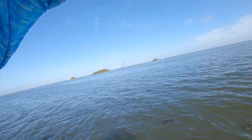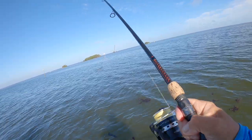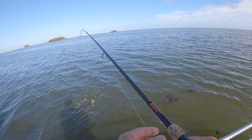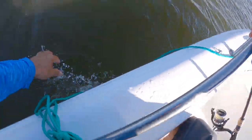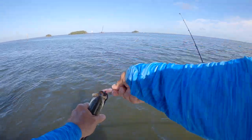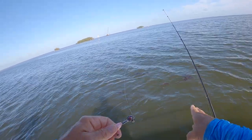There he is, there he is — another good one. That's a nice trout. Nice trout. Catch and release. Thanks for the catch. I'm getting them on 30-pound fluorocarbon today.